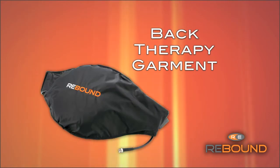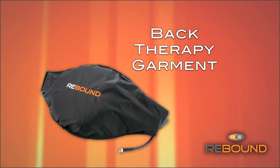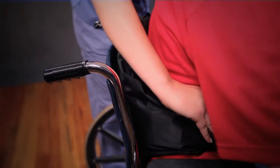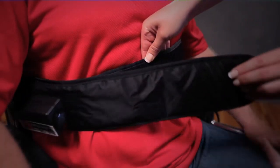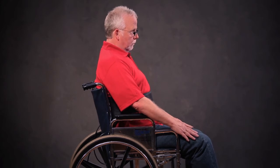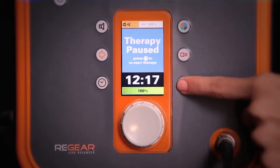Back therapy garment — this is a one size fits all flat pad that comfortably delivers deep heat to large areas of the back. This can be used in the seated or lying down positions. The velcro strap is for convenience; it does not need to be attached. Please note that when a patient is leaning against the back garment, the foam compresses and it may feel warmer to the patient. If a patient states that it's too warm, or if you know that they are sensitive to heat, simply reduce the intensity.